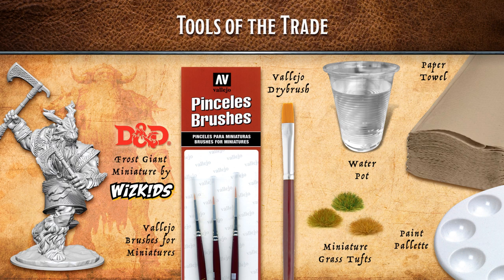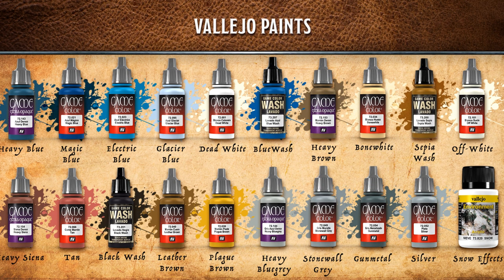As usual, what you'll need is the Frost Giant miniature from WizKids. I've got some Vallejo brushes — a 0, 1, and 2 — a Vallejo dry brush, a cup of water, some paper towel, and some miniature grass tufts if we get to basing. Then we have a bunch of colors here, all Vallejo colors. The heavy colors are the extra opaque ones, which have extra pigment in them — great for base coating in one coat.